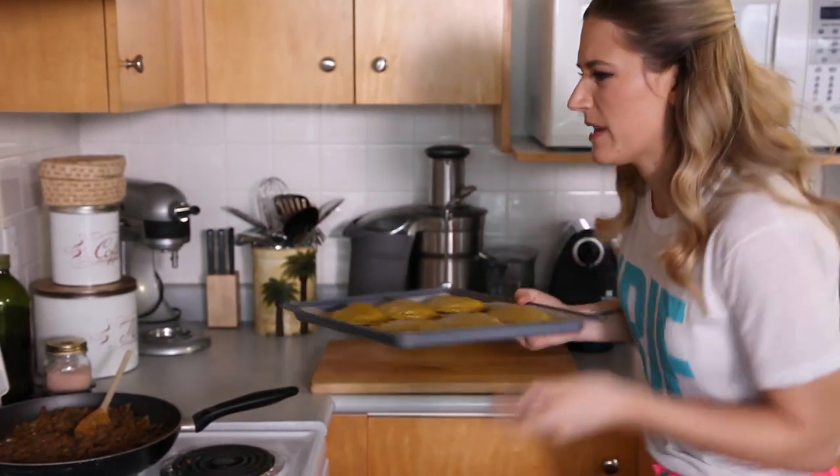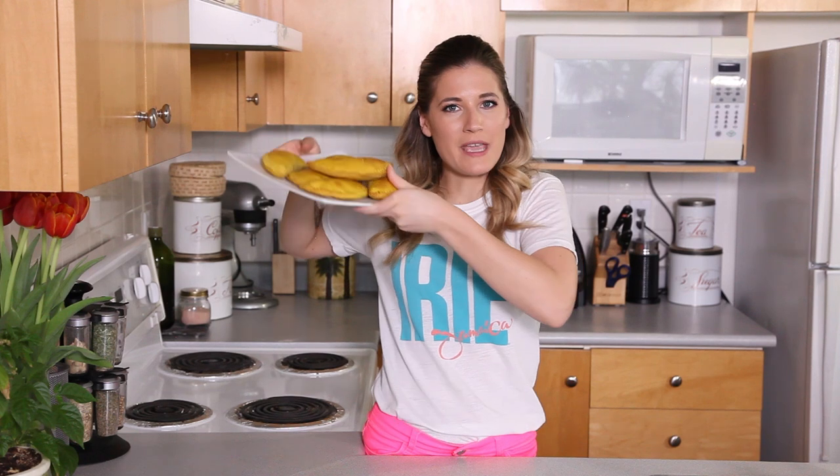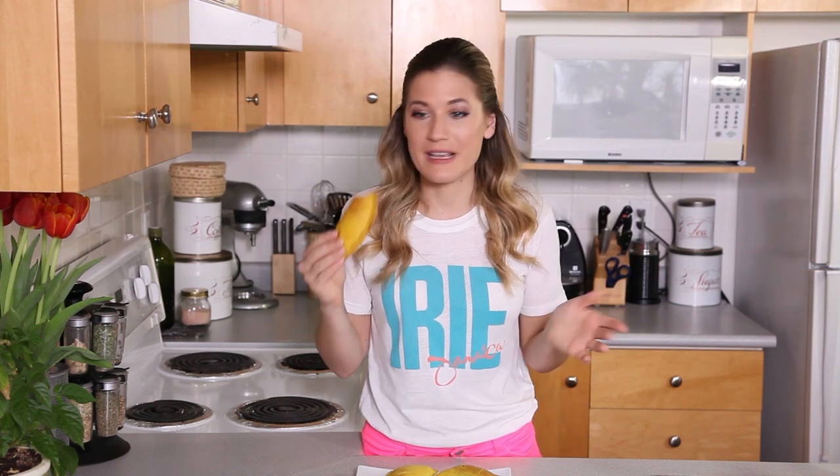Put these into the oven at 400°F for about 30 minutes. And there you have it — vegan Jamaican beef patties! I haven't had a Jamaican beef patty since I was a kid; this is amazing, it's so good. I know James and you guys are really going to like these. If you like this recipe, give this video a big thumbs up, let me know what other recipes you want me to make in the comments, hit that subscribe button, and follow The Edgy Veg on Snapchat. I'll talk to you soon — bye!